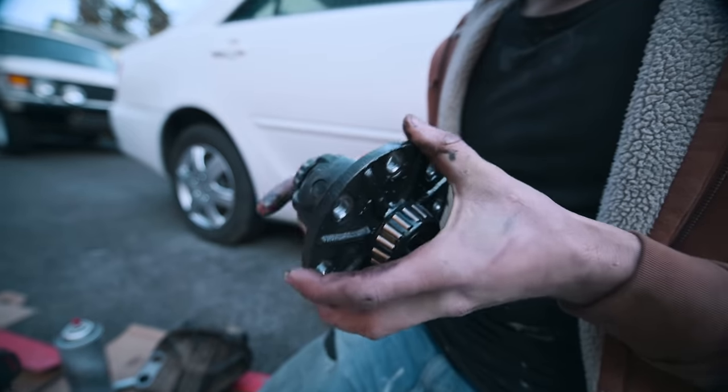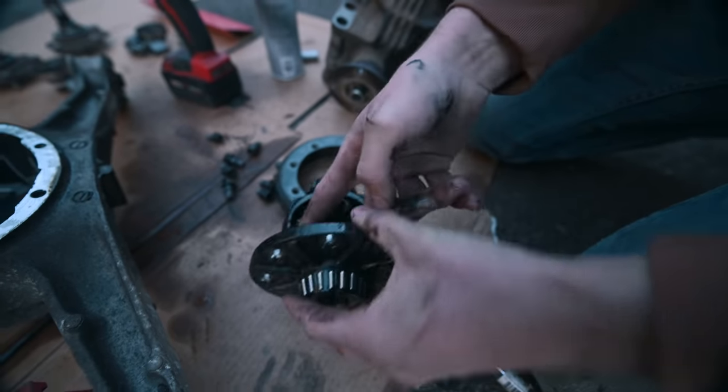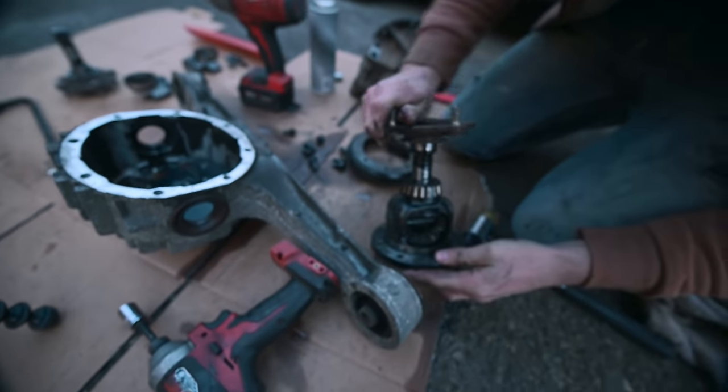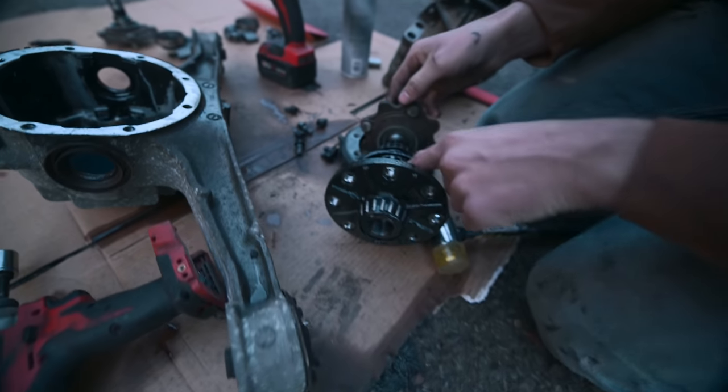Just cut out a chunk of metal and hold it in. You have to put these pieces in and make sure that the way they sit in, the metal has to sit above that.